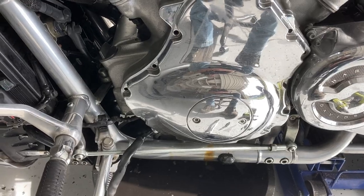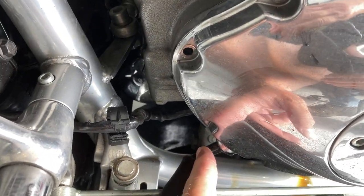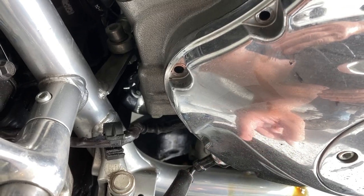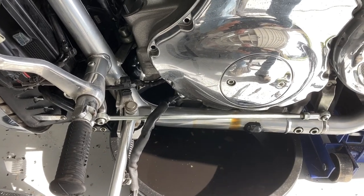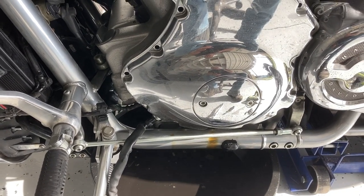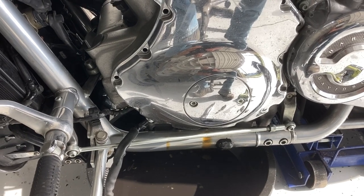As far as the leak goes, this right here has developed a leak around it. It'll leak and drip down there, and it's driving me insane. So we're going to pull it all apart, put some O-rings on it, and see if we can't get it to stop leaking. Stay tuned.